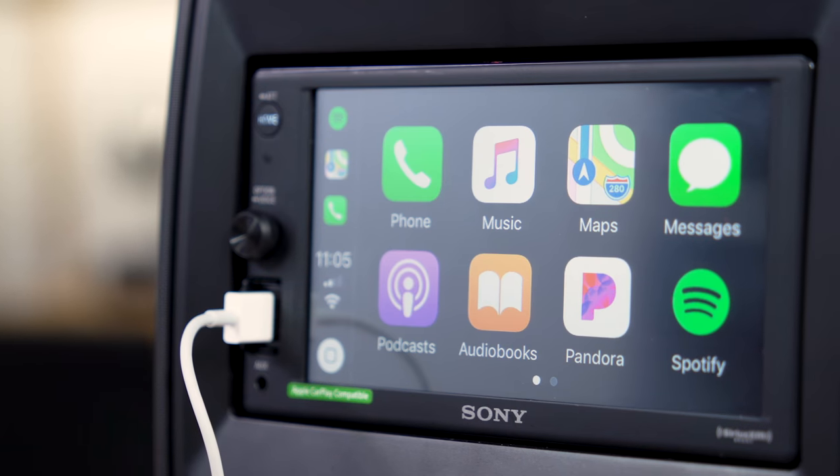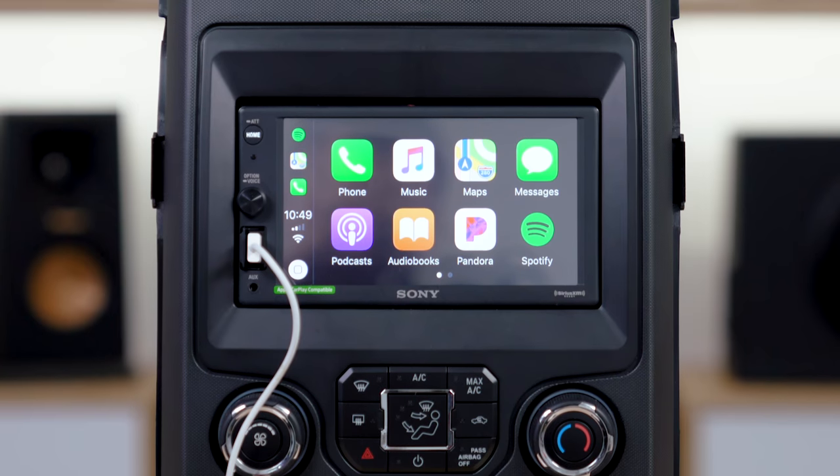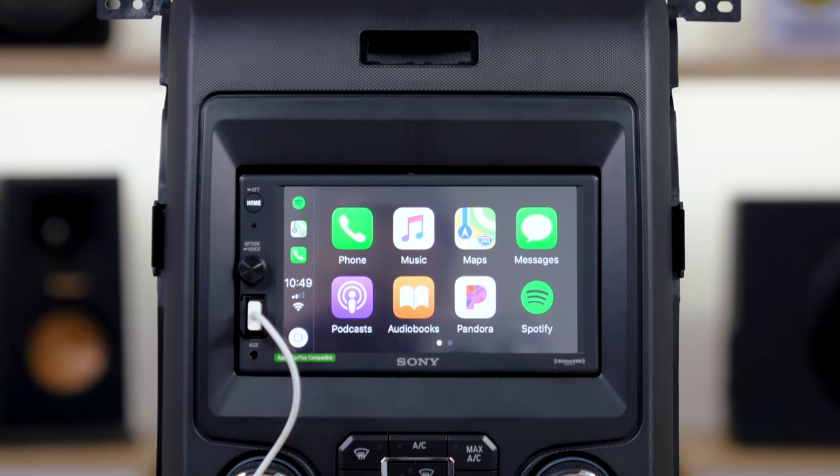As I mentioned earlier, the USB is right there on the front, conveniently located, so when you get in you can plug in whatever USB device you want, and of course there's also an auxiliary input on the front. On the back you will find a backup camera input so that you can make sure you stop running over your kids' bicycles.